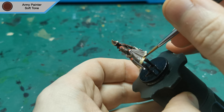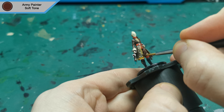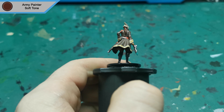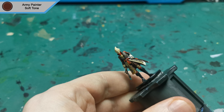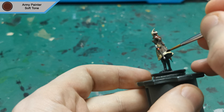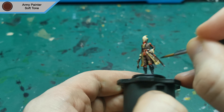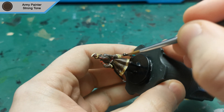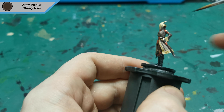I then start on the washes with Soft Tone for all of the Bone White, Silver and the skin. Finally, I use Strong Tone for everything else on the mini except for the boots and the crystal, as they are pretty much how I want them to be so I don't want to darken them or change the colour.